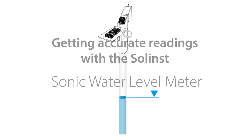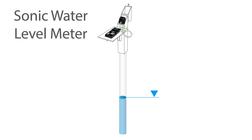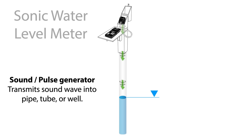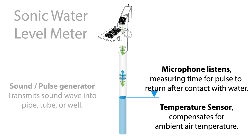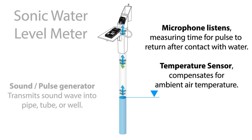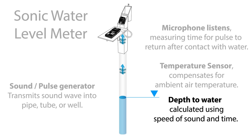Here we're using a Solinst well-mount field table to support the control unit. When the sonic water level meter is turned on, the probe generates a sound pulse that travels down the well until it makes contact with water and is reflected back to the probe. A microphone receiver inside the probe listens for the returning pulse and measures the time it takes. That time and the speed of sound are used to calculate the depth of water, which is displayed on the control unit within seconds. Since the speed of sound varies with temperature, a sensor inside the probe compensates the reading.